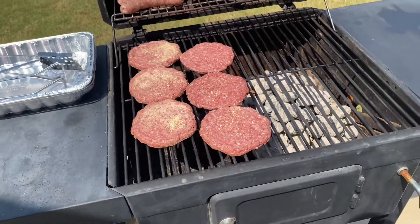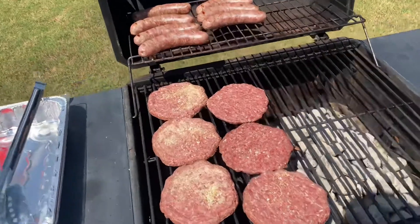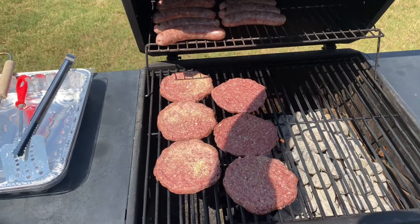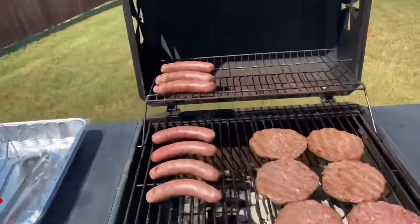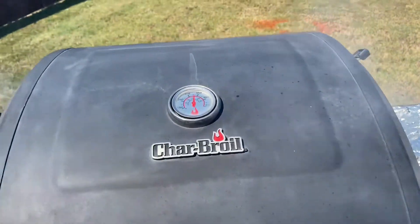Still on the cool zone, slow cooking everything right here. You want them at least 160 to 165 degrees Fahrenheit. You constantly flip the bratwurst and then flip the hamburger patties once they get cooked. The hamburger is already done.